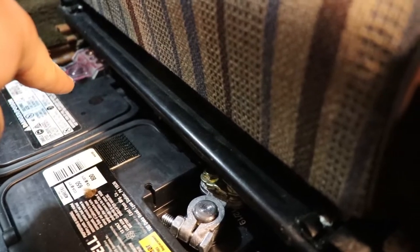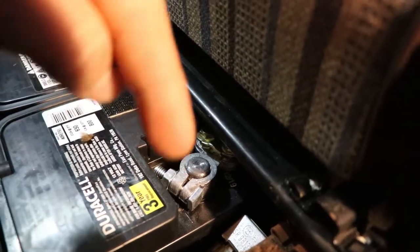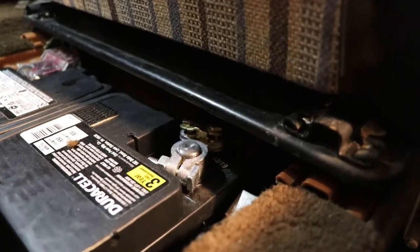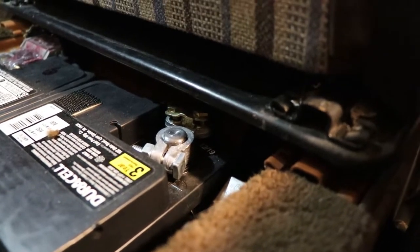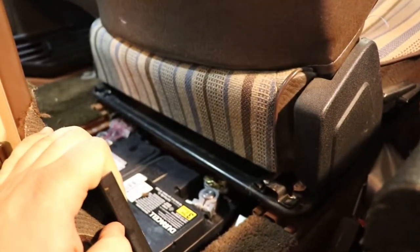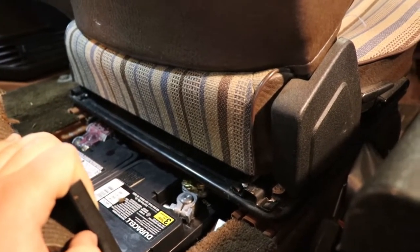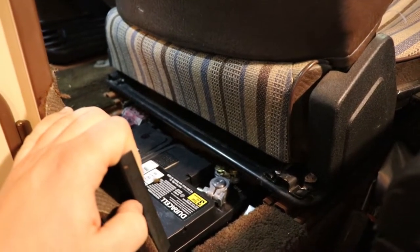One positive wire going here, one going to the main battery. I also have a slim subwoofer under the storage compartment of the seat there — it required some cutting of the welds, removing the plate, and bolting the plate back down. It wasn't easy, but it's worth it. The subwoofer works well, and it's nice having the battery right here so you can wire it to that.